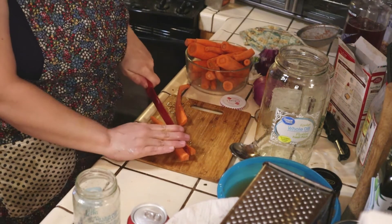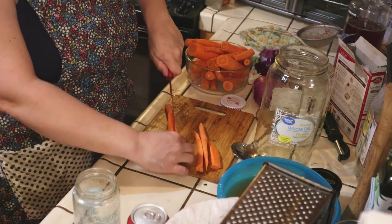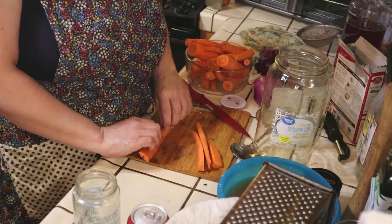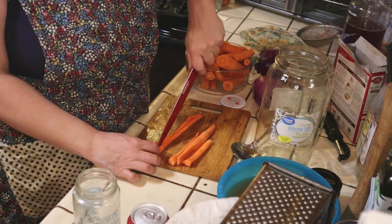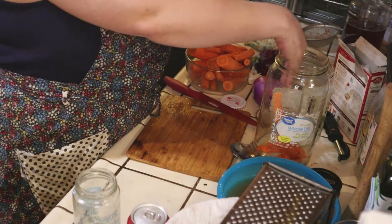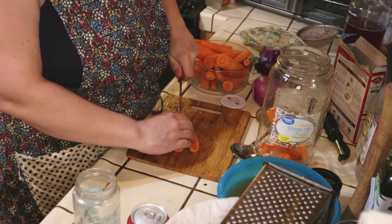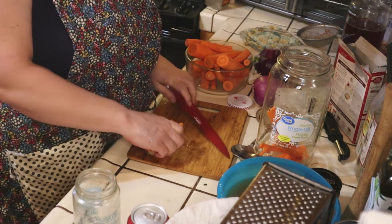You know what, I tried fermenting store-bought baby carrots — the ones you buy in a bag. Those things don't ferment very good; they turn super slimy. I looked it up and found out they bleach those things to make them last longer. That's why they got really slimy and didn't ferment well. I don't understand why they're bleaching stuff like that — that's not good.